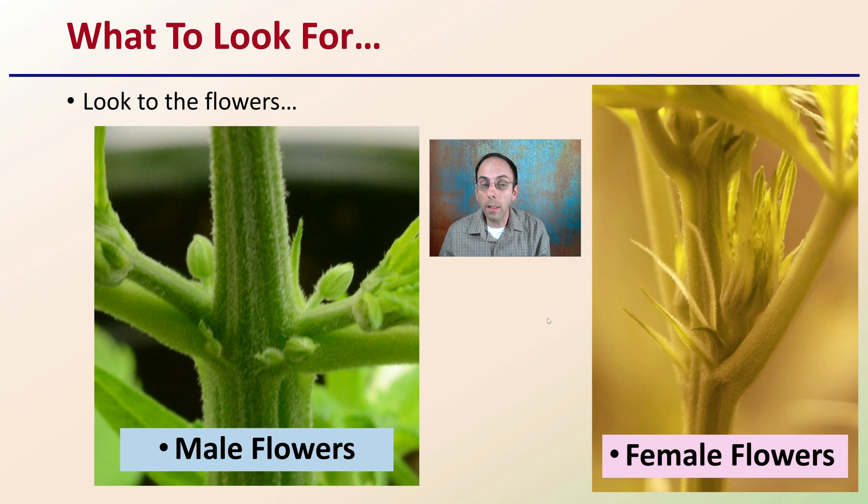Once you see them side by side, the morphologies — how they look — are very distinctive. Keep in mind that the earlier you can identify these, if you are growing a male plant, go back to the original and get rid of that one. So you're focusing all your time, energy, and resources on the plants that will produce high cannabinoids — those that have female flower morphology.